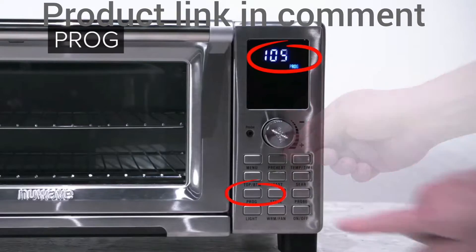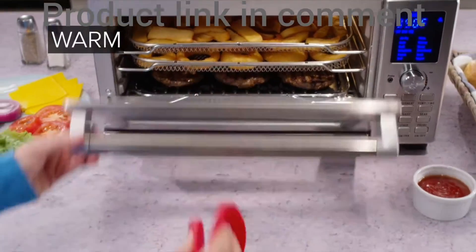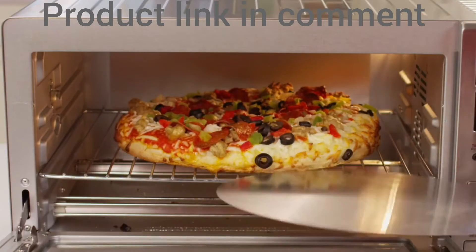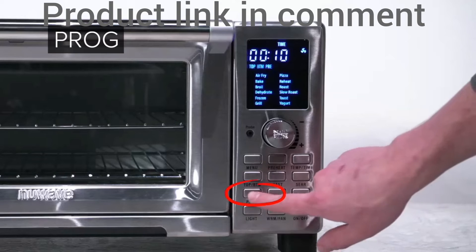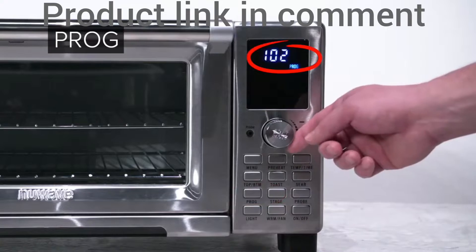If you choose Hold Program, it will be saved to that number. The Bravo allows saving your recipe from slots 101 to 150. Select your temperature and time, then press Hold Program to save. Use the dial to select the program number.